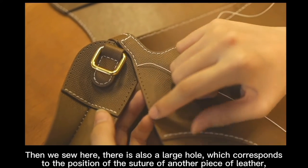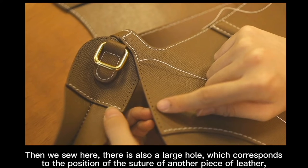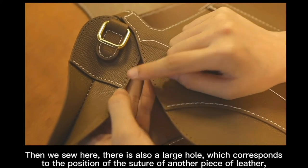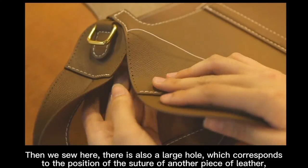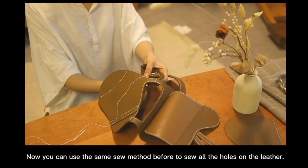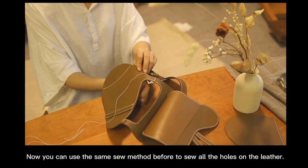There is also a large hole that corresponds to the position for sewing two of the other pieces of the letter together. Now you can use the same sewing method before to sew all the holes on the letter.